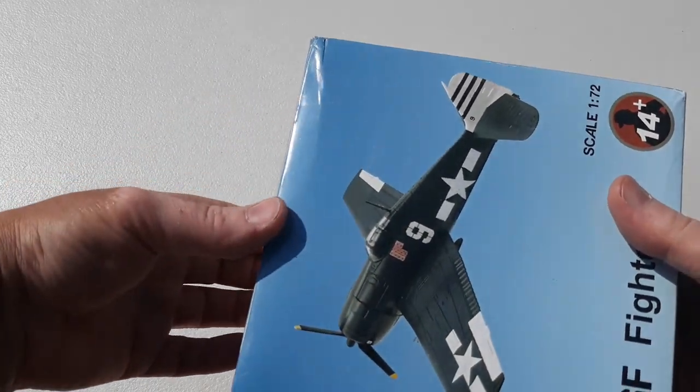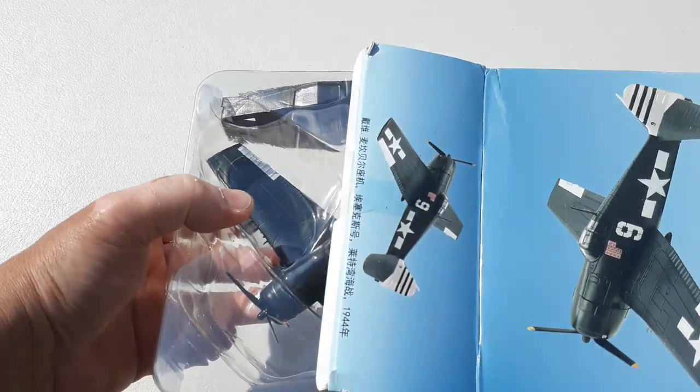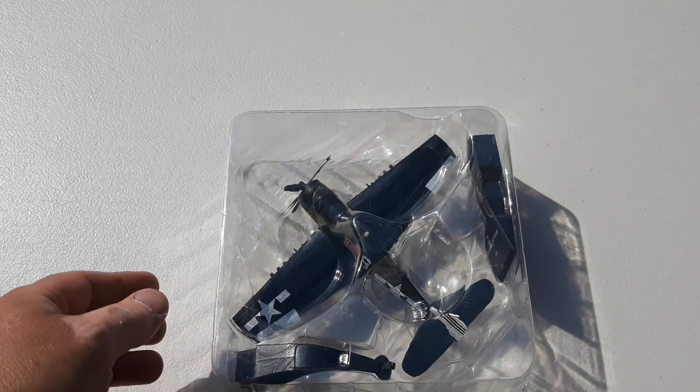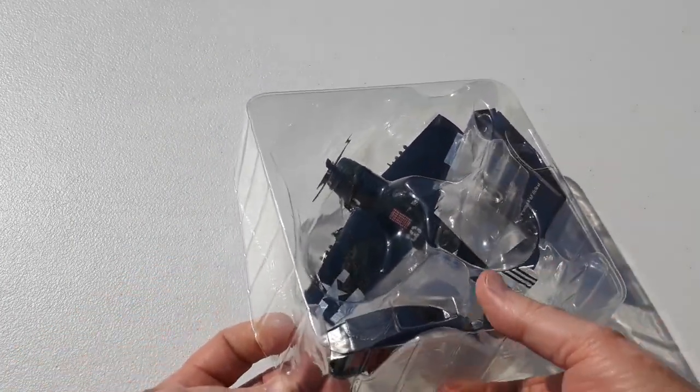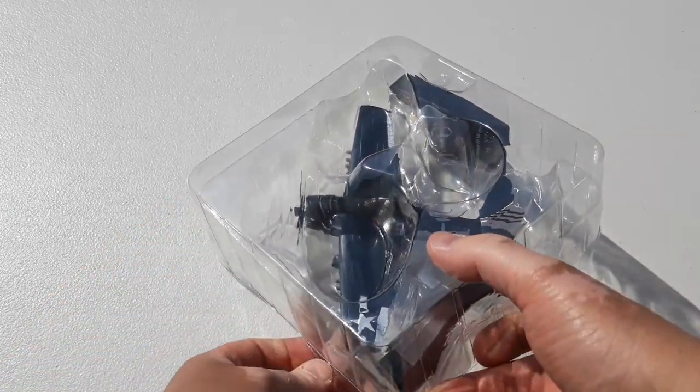We know the Grumman F6F Hellcat was an American carrier-based fighter introduced in 1943. I'll just get this out — it was designed to replace the F4 Wildcat, sometimes being called the big brother.